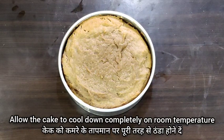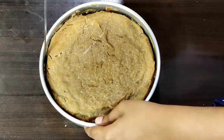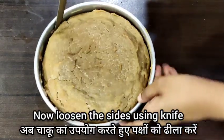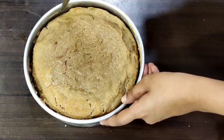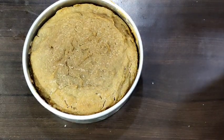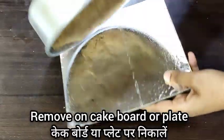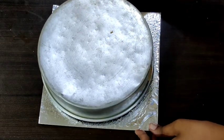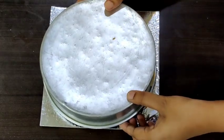We will allow the cake to cool down completely at room temperature. Once it cools down, using a knife I am going to loosen the sides. You can transfer this onto a plate — I am transferring it onto a cake board, just gently tapping, and the cake will come out very easily.